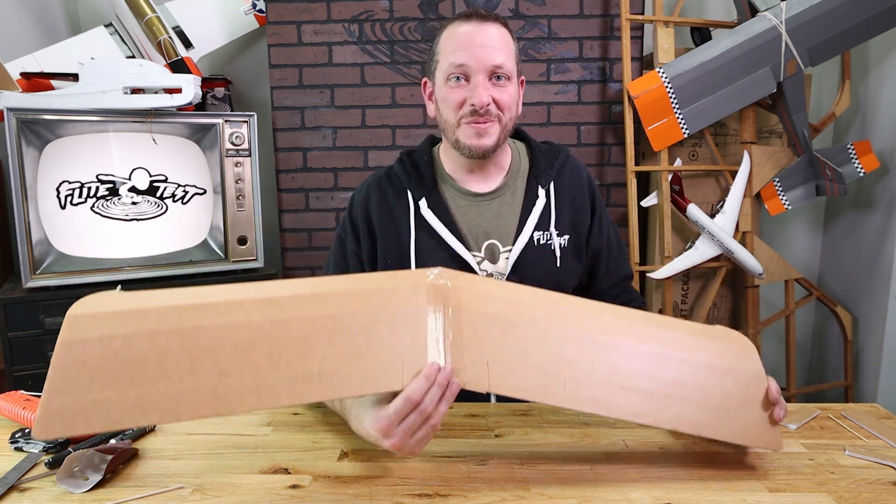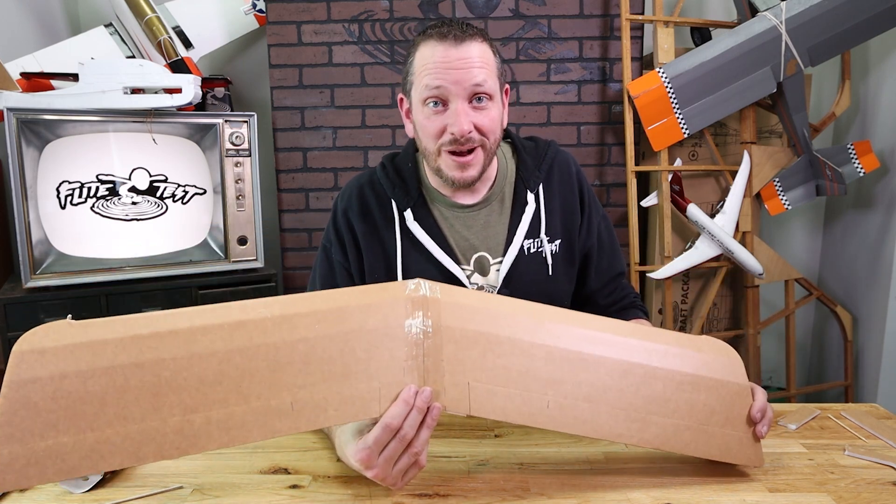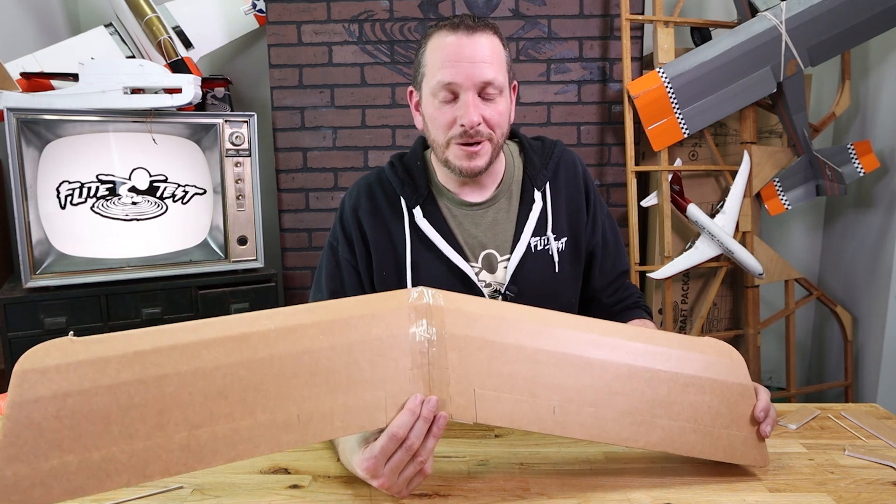At this point the speed wing for FT Tenant is now done. We're ready to move on to our next project in the build of the FT Tenant. Look forward to building with you again.